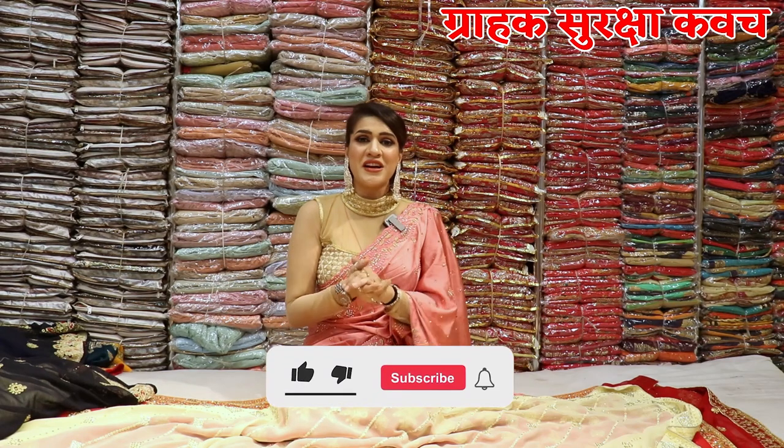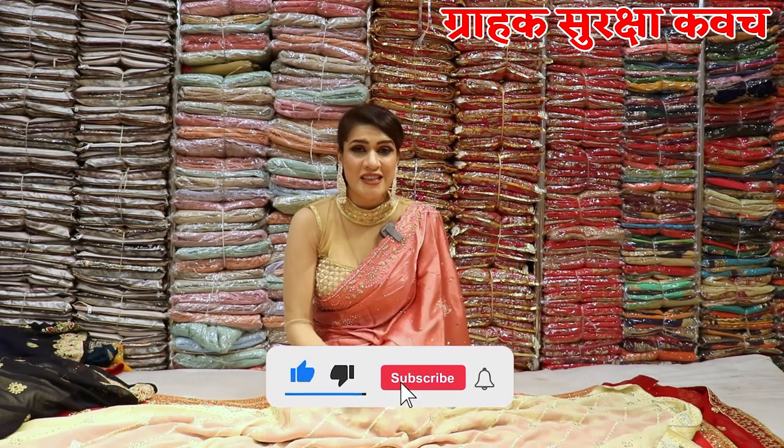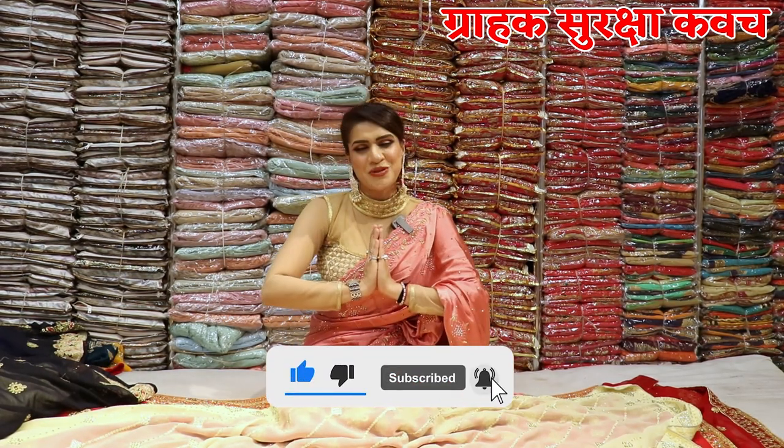Please share the video and give us your support. I will give you a discount. Thank you. Bye.